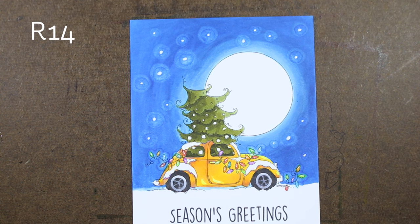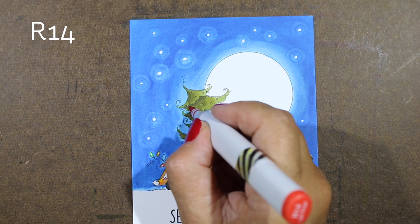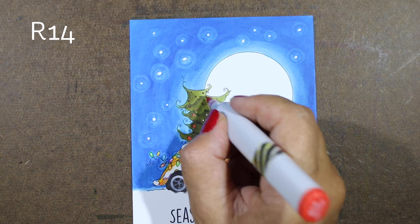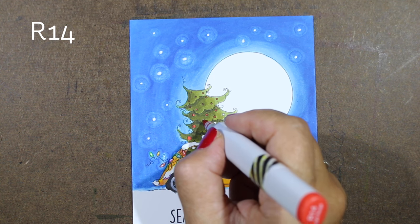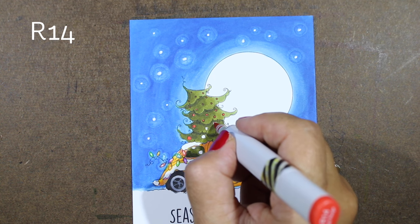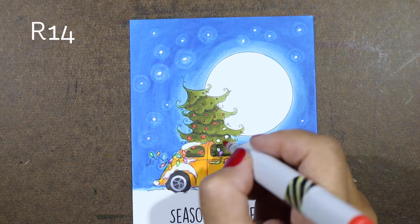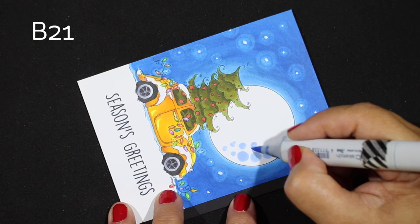Next up, I'm going to take some red and finally finish all of those ornaments. With all the white dots in the sky, I wanted to unify the tree. If I had put all different color ornaments on it, it would look really busy — I've already got all that busyness from the different colors on the string of lights. So the bulbs on the tree seemed better done in just a single color.